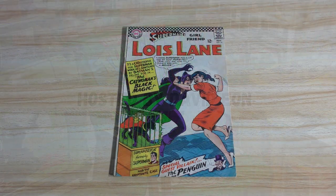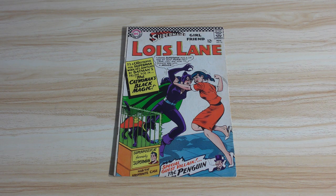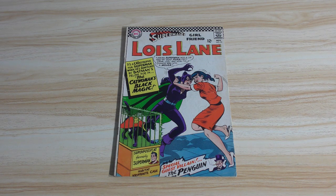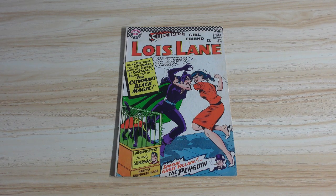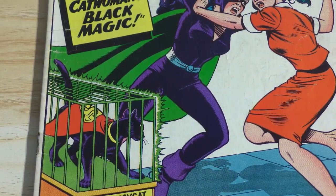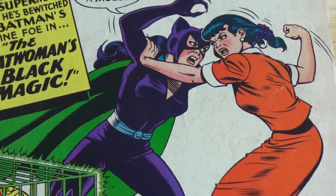Hey there, fellow comic book aficionados. Welcome back. David Eon here with another comic book restoration project of mine. This time we're taking a look at Lois Lane number 70, or more to the point, Superman's Girlfriend Lois Lane number 70, which is a significant key because it is the first Silver Age appearance of Catwoman. And of course you get Super Pussycat also, but Catwoman is the primary focus here.